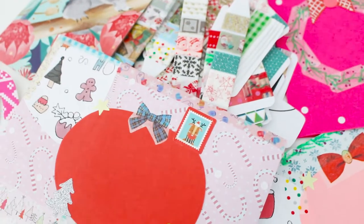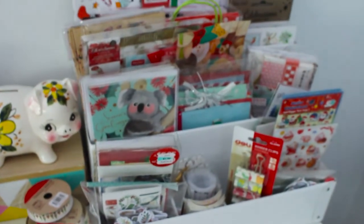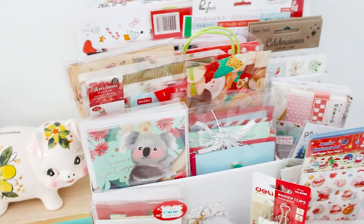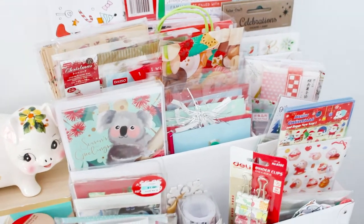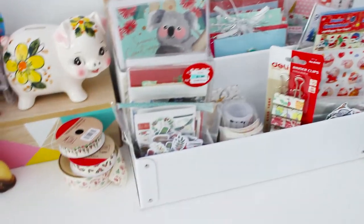Hi guys, I'm back — sorry if the camera is a little bit wobbly, I'm filming this by hand today because I wanted to show you my little Christmas organizer. It's actually going to be my pen pal stationery organizer moving on after Christmas throughout the year. I'll have all my mail in here, and I'll be replying back to people and collecting things I want to send to my pen pals, depending on their interests. Here's a quick look at my desk.